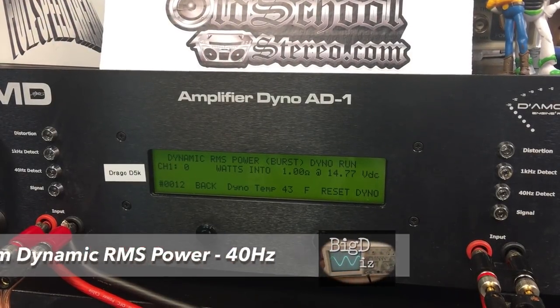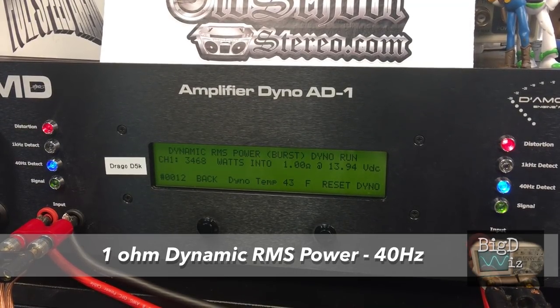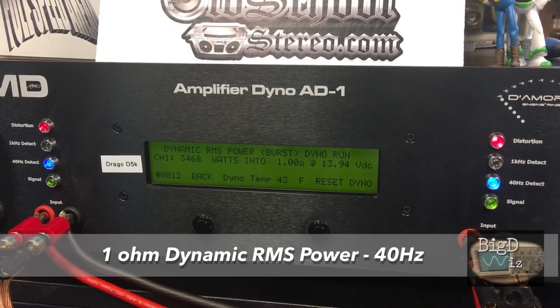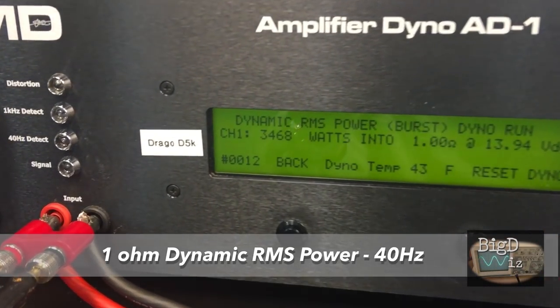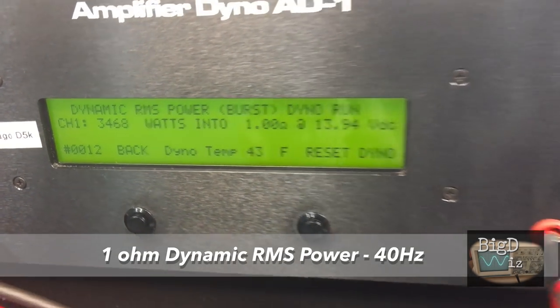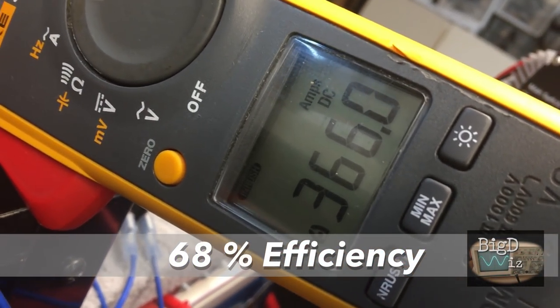Now let's go dynamic — kick drum. See what this amp can kick at 40 hertz. 3,468 watts, again right at 14 volts — 13.94. And the Fluke's inrush current mode says 366 amps, 68% efficient.